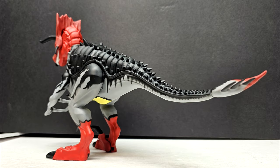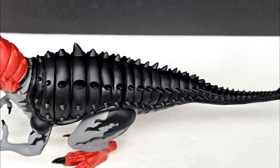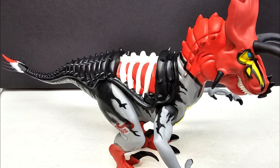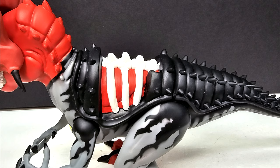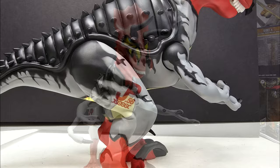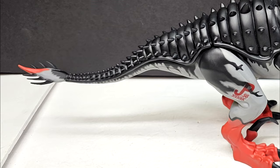He really has knocked this out of the park in a big way. The sculpt is phenomenal — you can see he really did his homework, studied that original prototype Ultimasaurus, and absolutely perfected the positioning of the body to capture the magic of that prototype in the most faithful way possible, while still giving it almost like an upgrade. He's really only altered a few things from the original prototype — the claw size on the hands and the placement of the eye — and I think both of those decisions were definitely good ones.